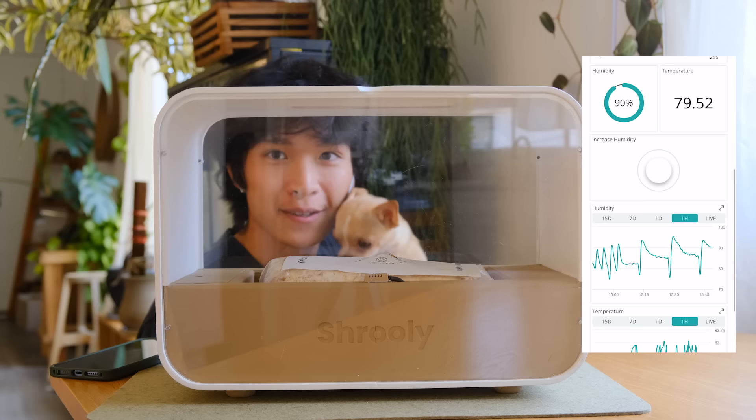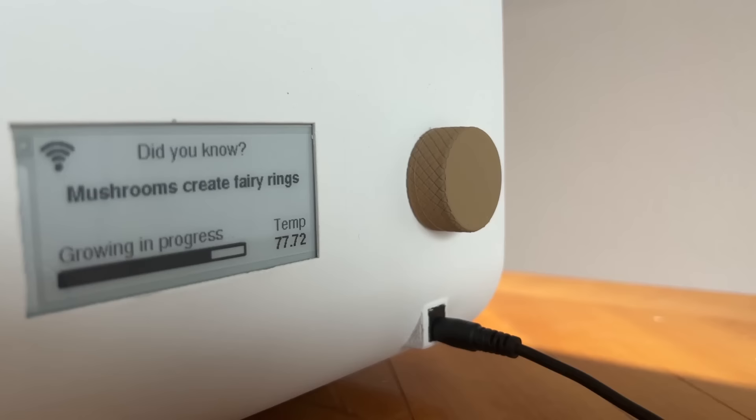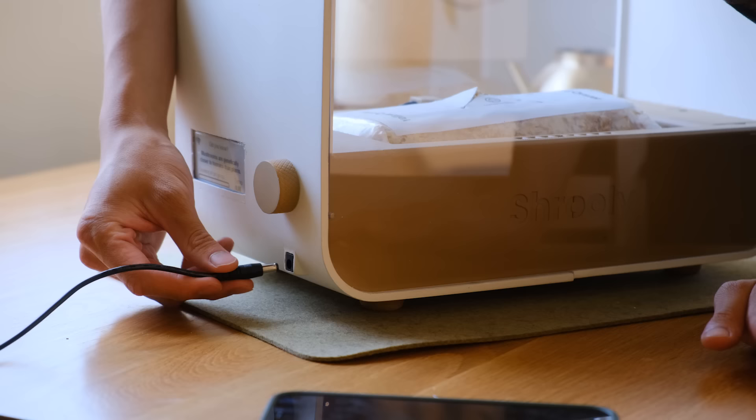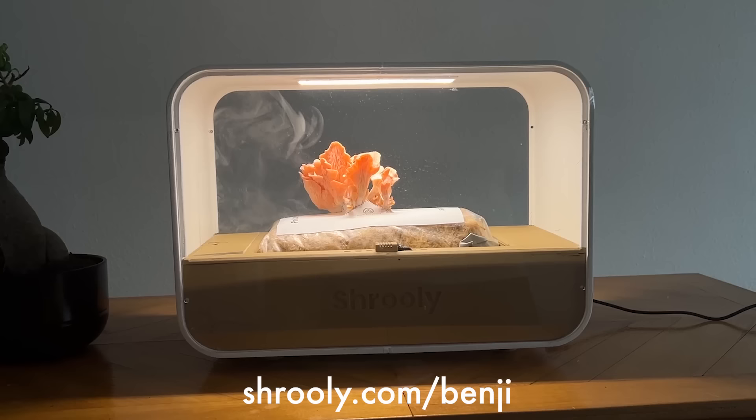Shruli has an app that allows you to monitor humidity, temperature, and airflow, and adjust light brightness. There's also a cute little electronic paper display on the side of the device that displays a new mushroom fact every day. You can pre-order your device at a discounted price at shruli.com/Benji. You'll also receive an additional $50 credit redeemable for the growing pods. Thank you to Shruli for sponsoring this video.